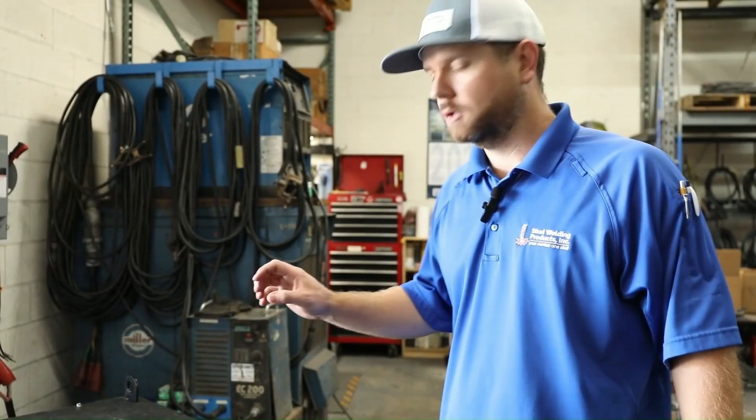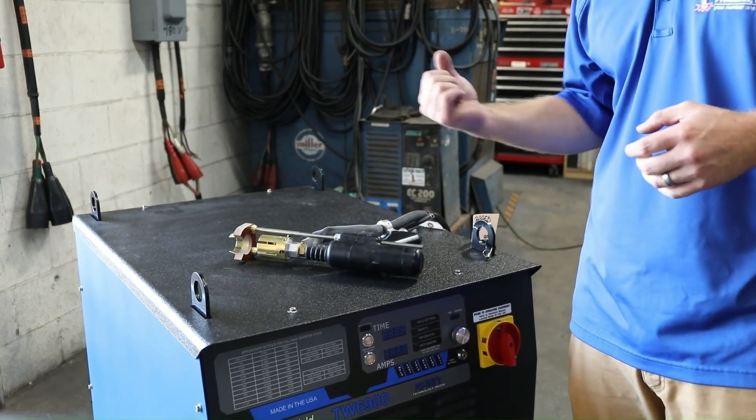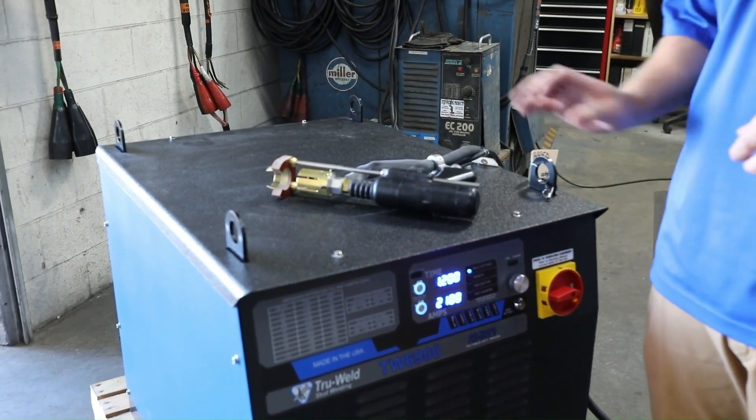Let's go ahead and turn the machine on and then set our time and amperage. Before I turn it on, you're going to see the gun retract three times — this is perfectly normal. This is just for the machine to run through a test cycle.